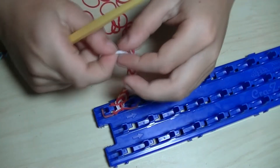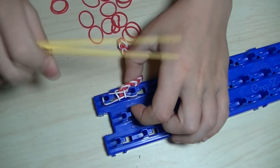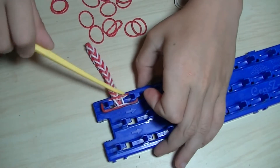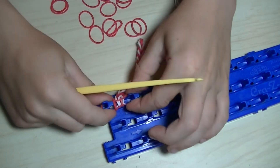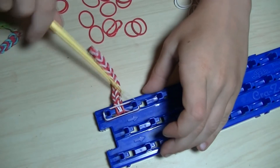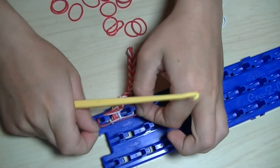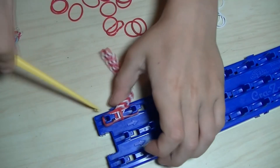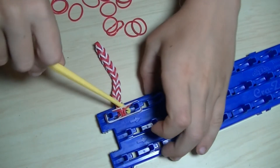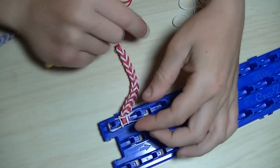And we keep on taking the bottom one and putting it over, taking the bottom one and putting it over.